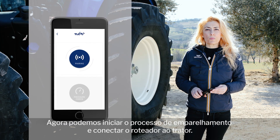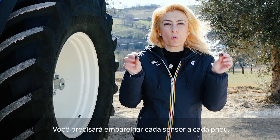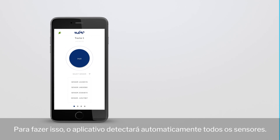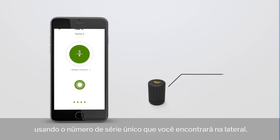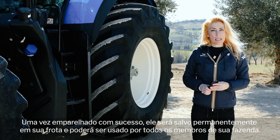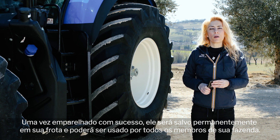Now we can start the pairing process and connect the gateway to the tractor. You will need to pair each sensor to each tire. To do so, the app will detect automatically all sensors. You need to select the right sensor for each tire from the list using the unique serial number that you will find on the side. Once successfully paired, this will be saved permanently on your fleet and can be used by all members of your farm.